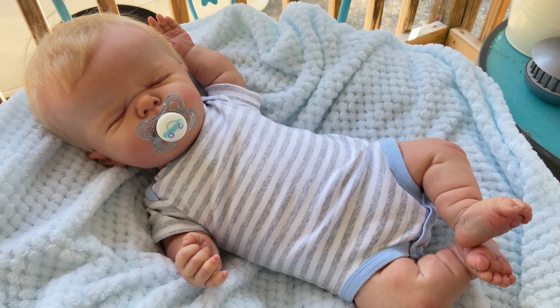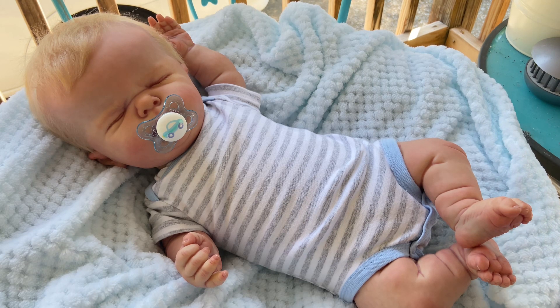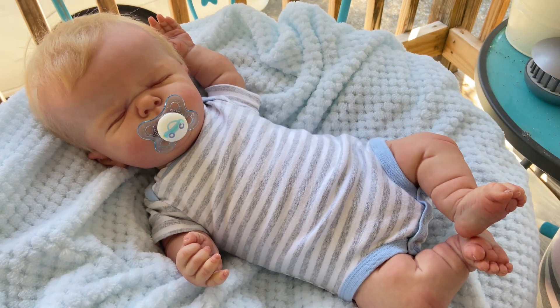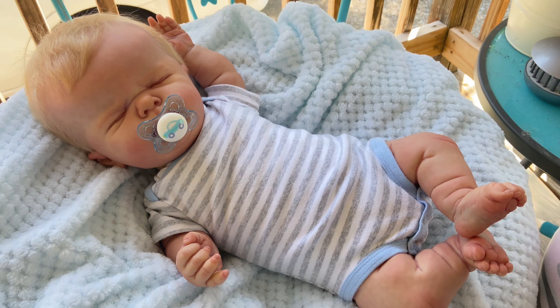I had gotten a haul for him back when I had sent him off to his artist — just kind of blindly got some clothes. We spent part of yesterday having a little try-on session of all his clothes, and unfortunately about half of them do not fit. But the other half did, and I also went through some of Caleb's things — he is the Noah sculpt — and found a few things that fit Nino too.